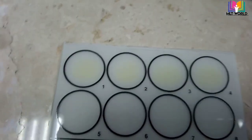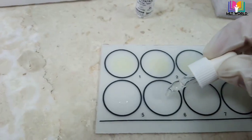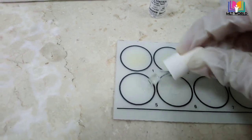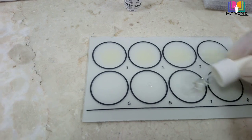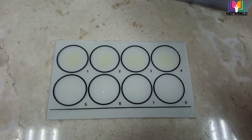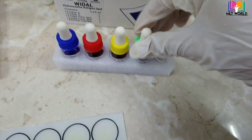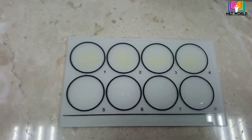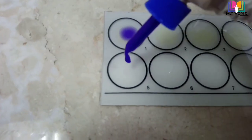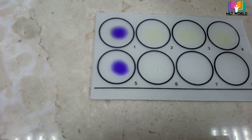After adding the serum, we keep the slide on the rotor for one minute and observe for agglutination. Agglutination means a positive test; no agglutination means negative. Now add one drop of positive control in each of the control circles. Before performing the test, confirm your plate is clean and there is no contamination. Remember the sequence: O, H, AH, BH — add the same antigen in the patient circle and the control circle below it, so we can match our result with the control.